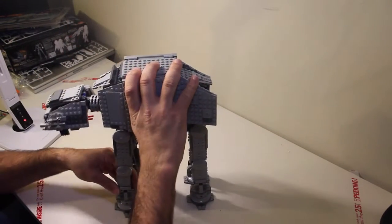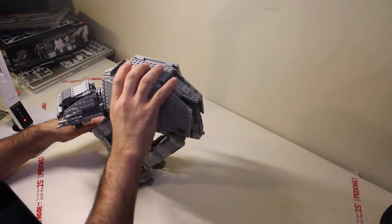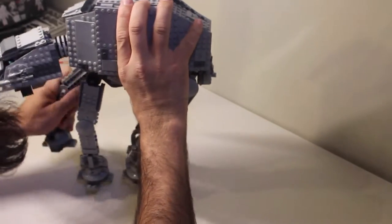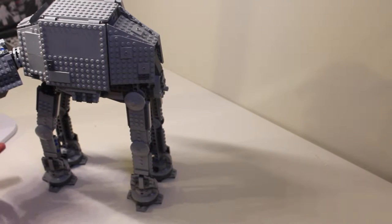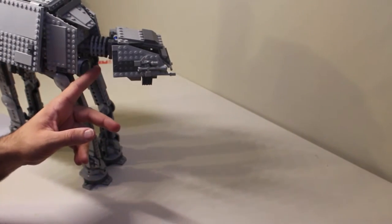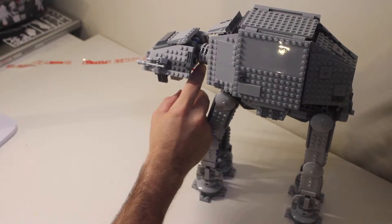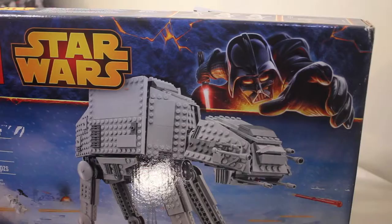As for the legs — the legs do bend, so you can have it performing tricks as you wish. You can bend the legs and they pop back. You've got to be a bit careful with them but it's fairly sturdy. One piece keeps popping off for some reason — I'll have to figure that out. Another thing it does: if you click the button at the back and tap it forward, it shoots the red laser piece out. You just tap it down and it shoots it out.